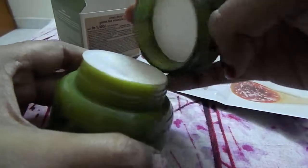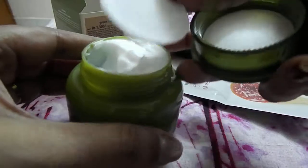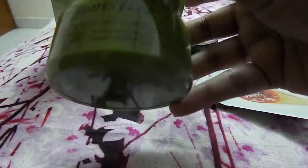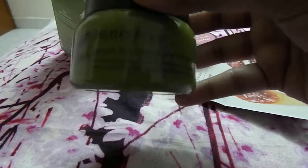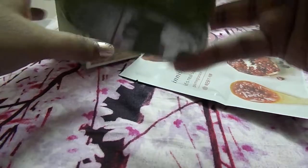Let me open and show you how the product looks - the Innisfree Green Tea Moisture Cream. I've already opened the seal. The cream is very creamy, and I don't think it would suit oily skin as it might be a bit greasy for them. But it has a very strong scent of green tea and I'm really excited to try this out.